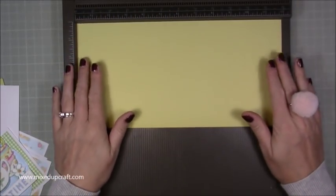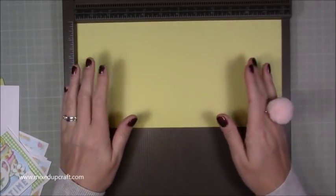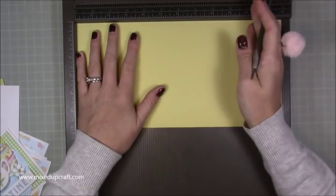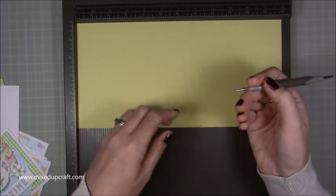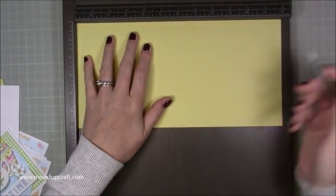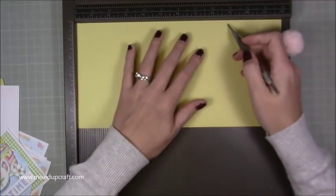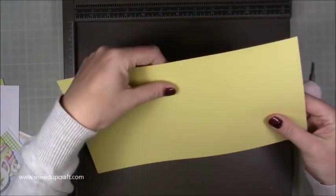For your card base: if you want to make the Z-fold version like I have, you need a piece of 12 by 6. If you just want the shorter version because you don't have 12 by 12 cards, you need a piece of 9 by 6. No matter what size, along the long side you want it in landscape orientation. If you've got the 9-inch version, you just want to score at 6 inches and that's it. If you've got the 12 by 6, score at 6, then flip it over and score at 9 — you flip it because you're folding in opposite directions.